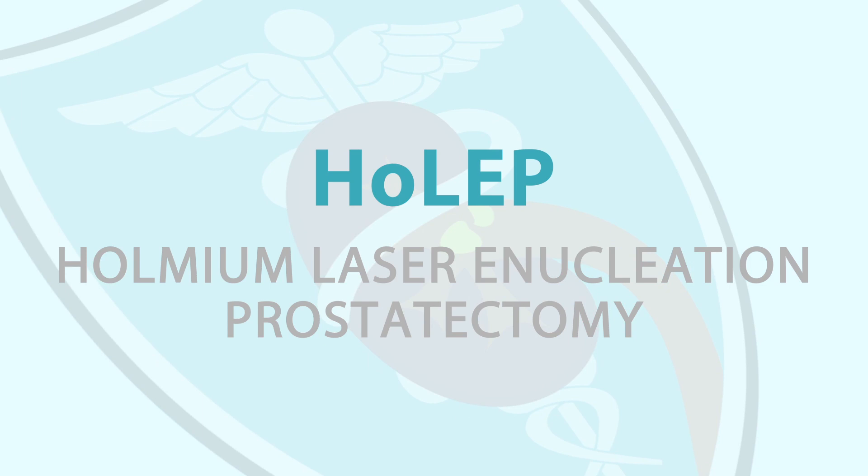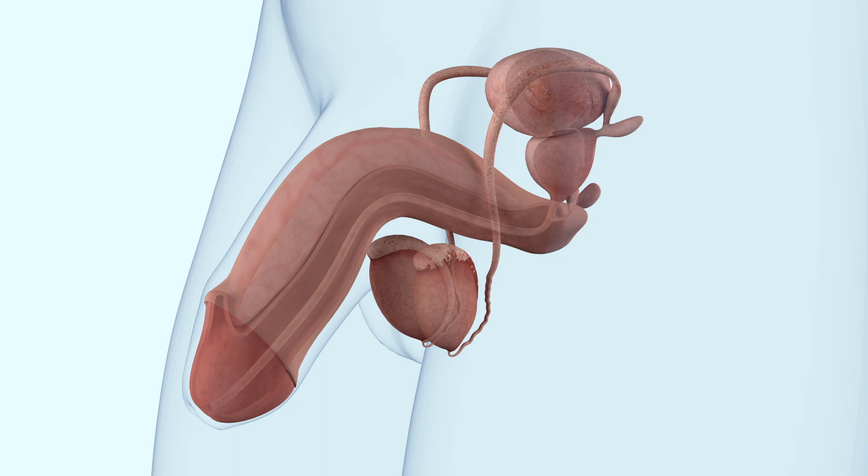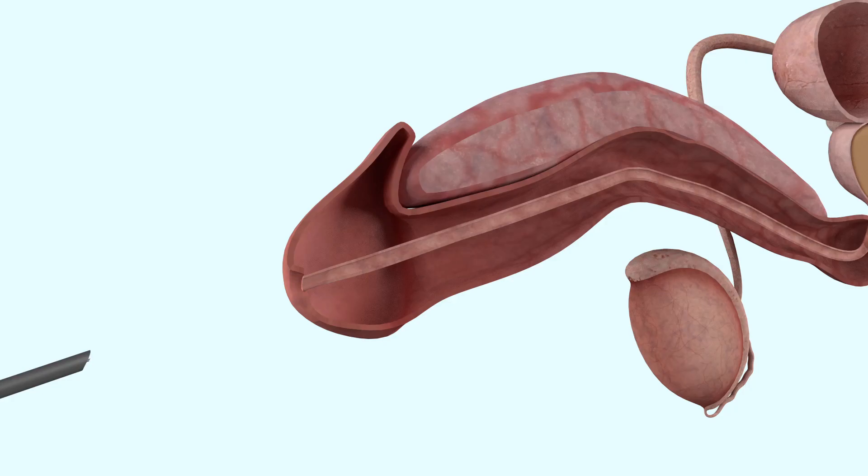Hello, my name is Dr. Raymond Coe and welcome to this mini video on Holmium Laser Enucleation Prostatectomy, or HoLEP for short. This operation is designed to create a larger opening through the center of the prostate gland to relieve any blockage.